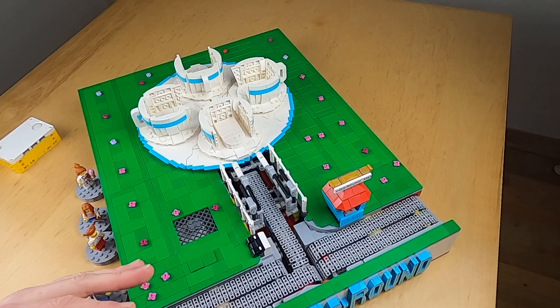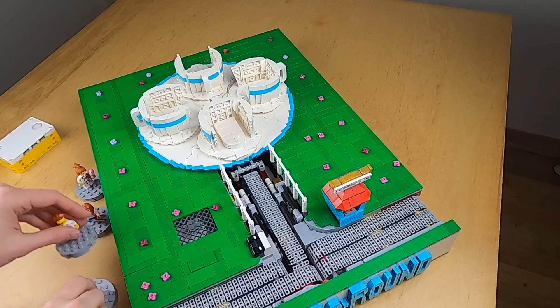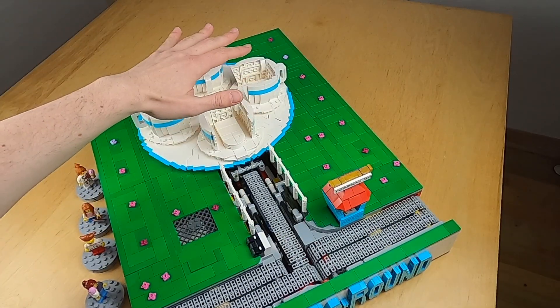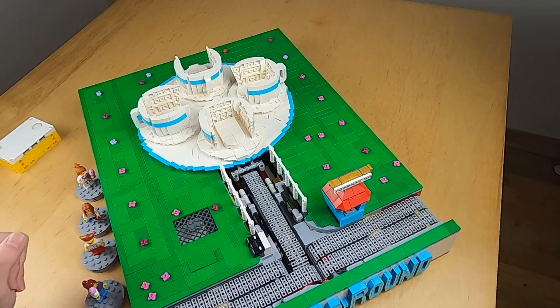First it's going to remove any potential passengers that are in the module, so that it doesn't accidentally try to get two people into one cup. Now it knows all four people are outside of the module, so it will move to the next cup and start the normal routine.